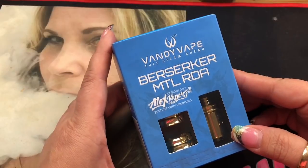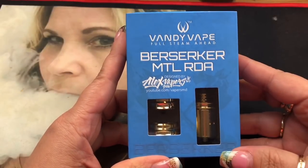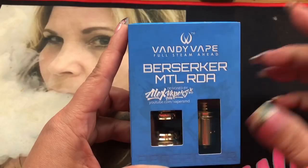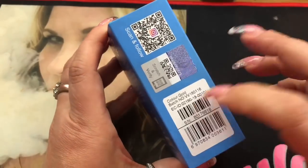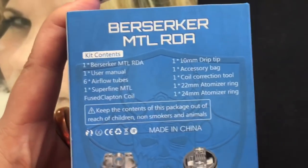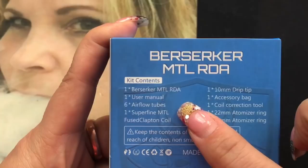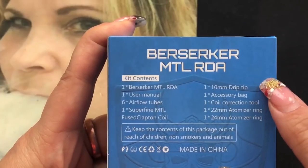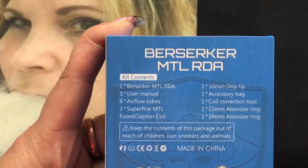Let's go ahead and get started and take a look at it. Here we are with the Berserker mouth-to-lung RDA by Vandy Vape and Alex from Vapors MD. This is the retail package. It says all the information here, it's designed by Alex, it says Berserker, there's the scratch-off authenticity and serial number. On the back it tells you what's included: the RDA, user manual, six airflow tubes, superfine mouth-to-lung fuse Clapton coils, 10mm drip tip, accessory bag, coil correction tool, 22mm and 24mm atomizer rings.